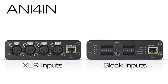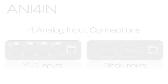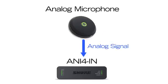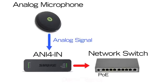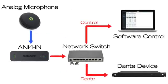To get analog audio onto the network, the Audio Network Interface 4-in provides input connections for up to four analog audio devices, such as wired or wireless microphones. These analog audio signals are converted to independent Dante digital audio channels, which are carried over the network to other Dante-enabled devices.